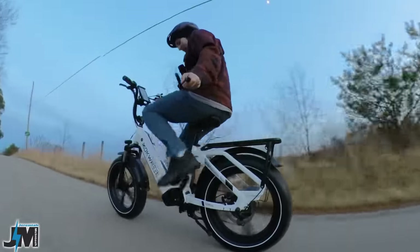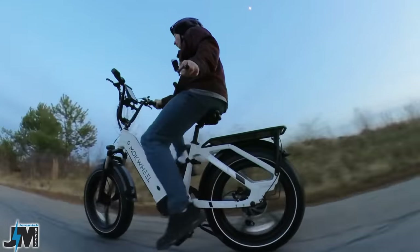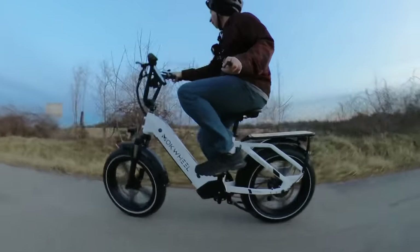In pedal assist 5 here, I'm out of pedal at about 21 miles per hour. If I try to keep up on the pedals, I'm pedaling pretty quickly — quicker than I'd want to.